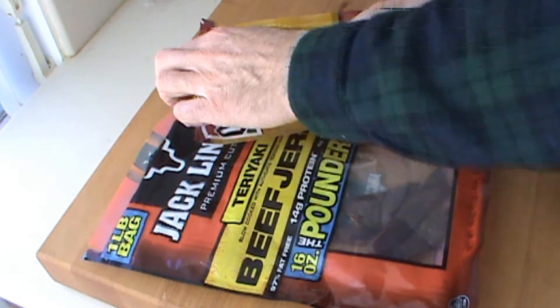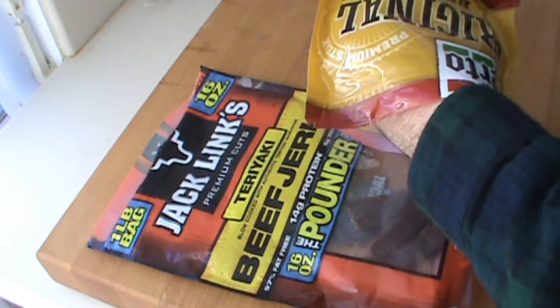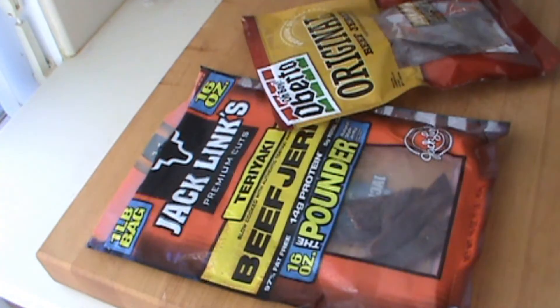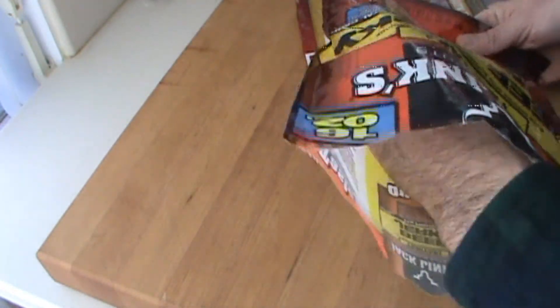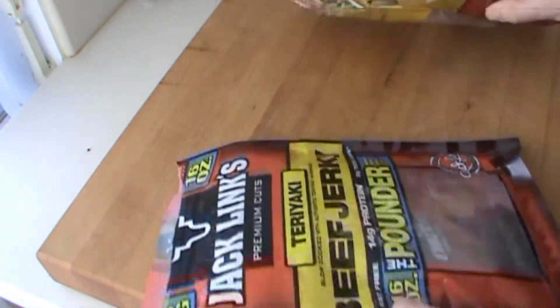So these two jerkies you've seen in the store — they're not bad. This one is Oberto, and it's pretty good; it's a little bit chewy and rubbery, the taste is okay. This one, Jack Link's, it's pretty good too.